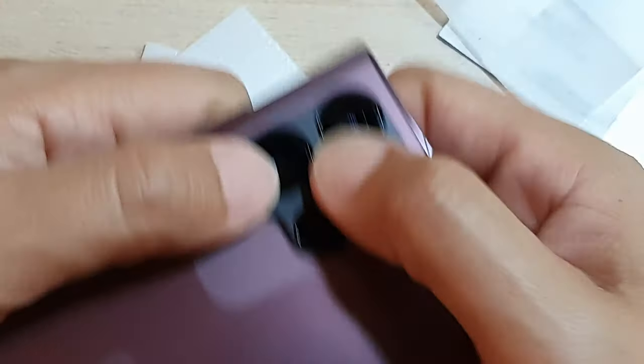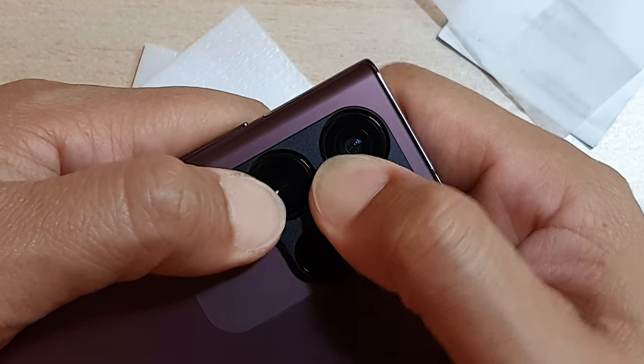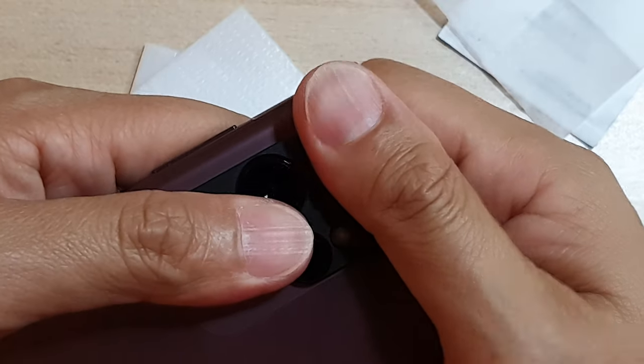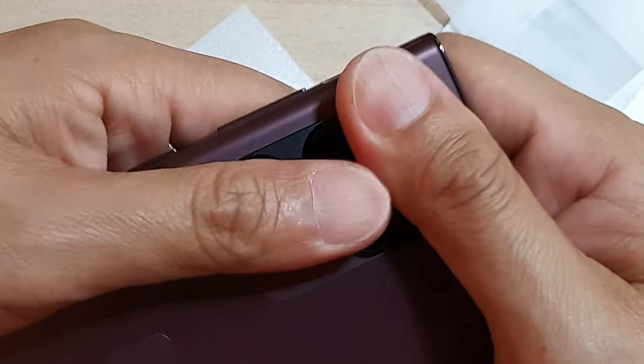Just press and hold it for a few seconds to allow the glue or the tape to attach itself to the frame and housing.